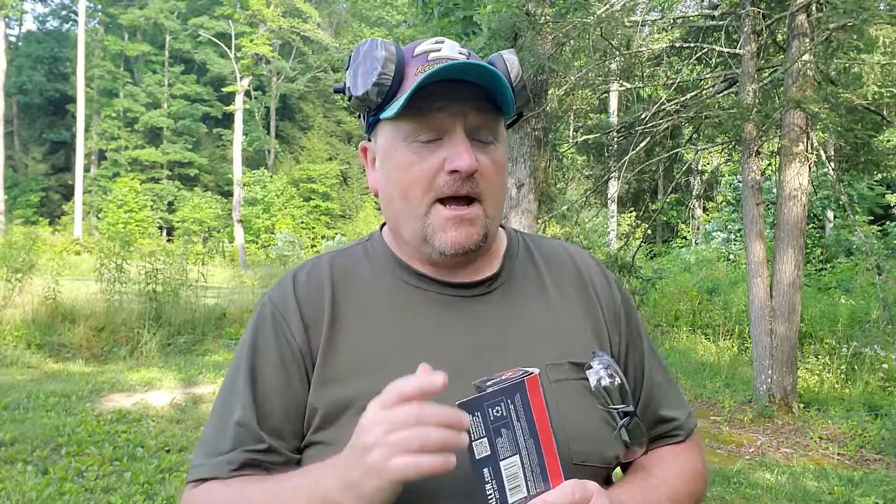Hey everybody, welcome to Cast of Brass. Chuck here with you again. If you've not seen the video on the shooting glasses and also on the electronic earmuffs, I encourage you to check them out. They'll be right down in the description and they will also be right at the end of this video for you to take a look at.